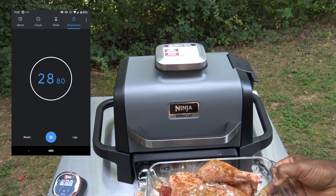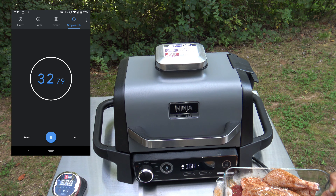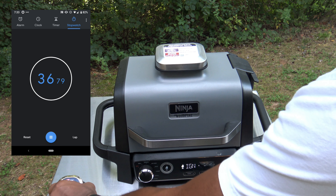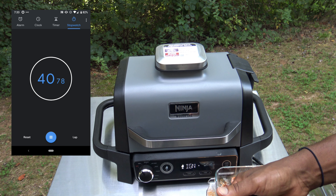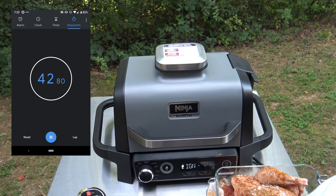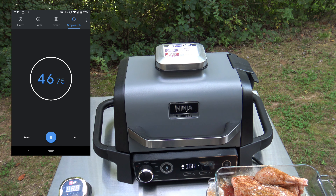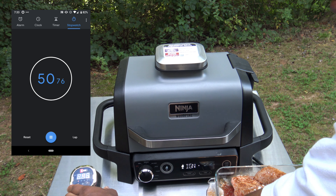All right, here's the chicken, and it's got an iGrill 2 meat probe in it. So I'm going to stick that on in here and get iGrill 2 started so that I can track the temperature of the chicken as it cooks. So we've got that on. Can you see that? Yeah, you can see that.